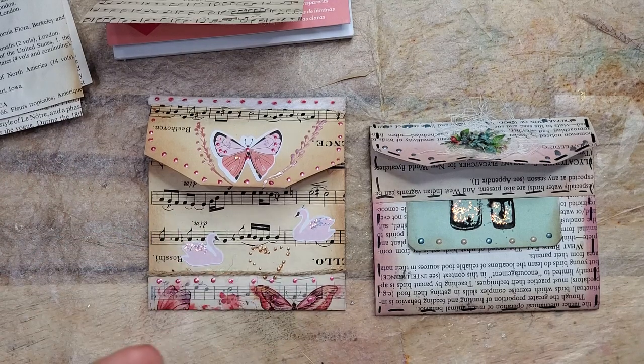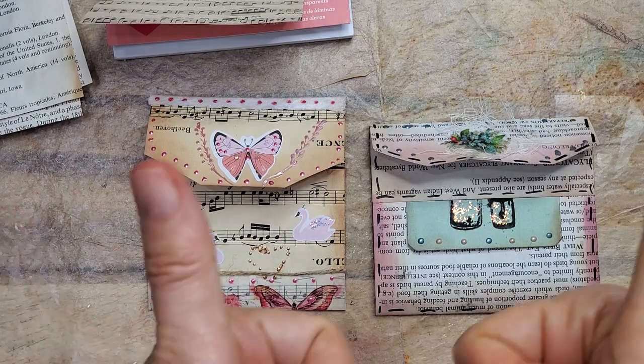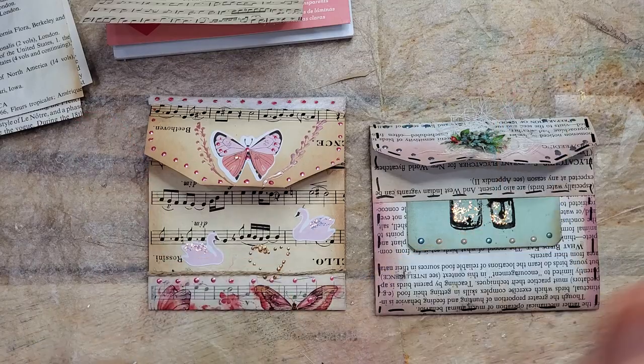Welcome everyone. This is Pam at the Paper Outpost. Good morning. Let's use up some book pages.